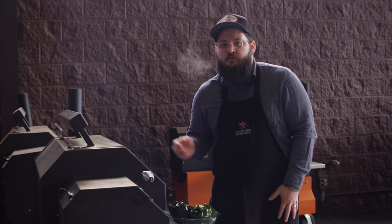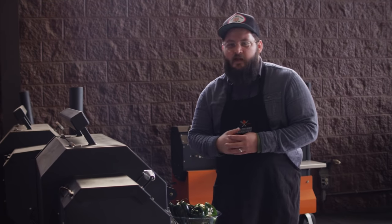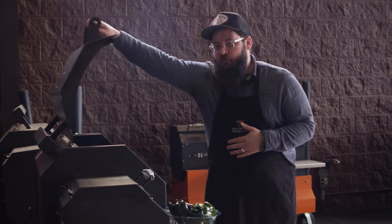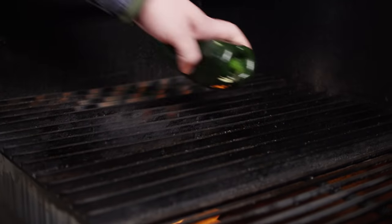While the flank steak marinates, we're gonna head out to the grill with our chilies and get those roasted off. We've got the Yoder Smokers YS640 pellet grill running nice and hot at 500 degrees. Cherry and pecan pellets in there today, and we've got this set up for direct grilling. We've got our grill grates in place, and we're gonna get our chilies right over the heat.